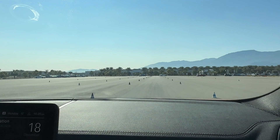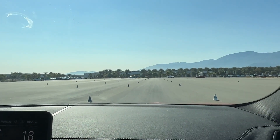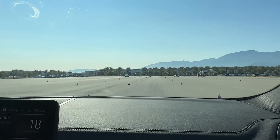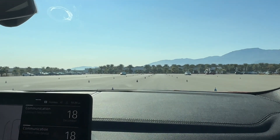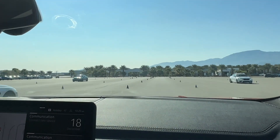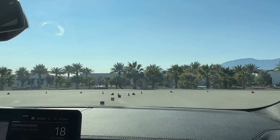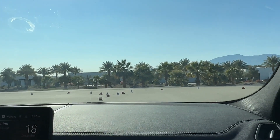All right, we've got M8 versus X4M, all-wheel drive versus rear-wheel drive. Drivers of the line. Ready? Go! The plane takes it! That plane takes it!